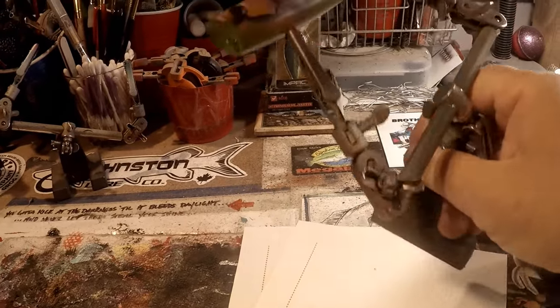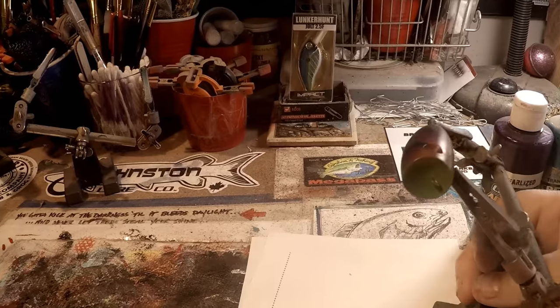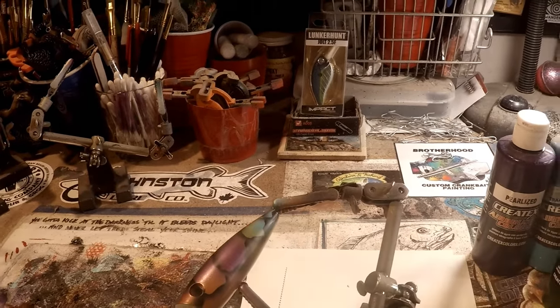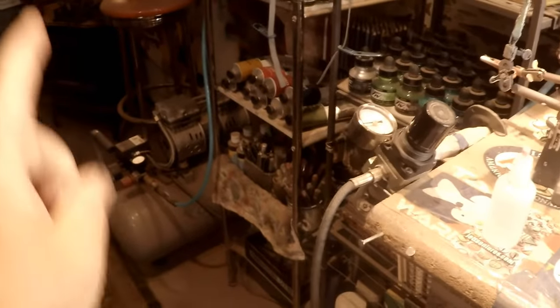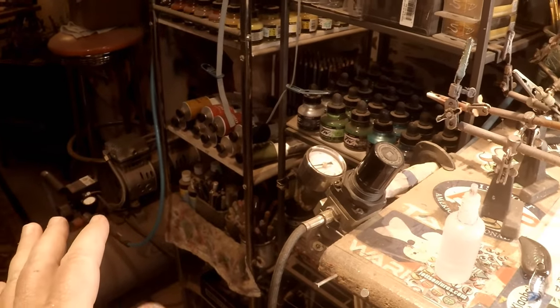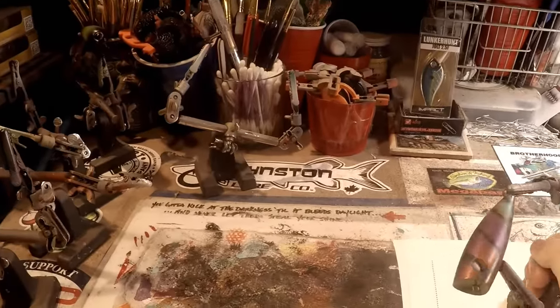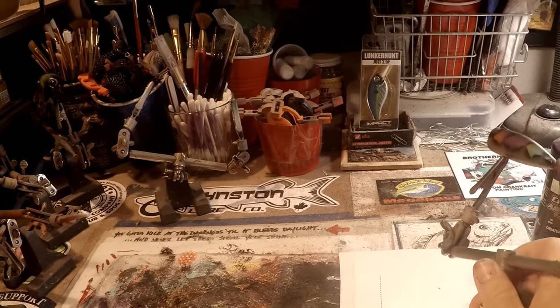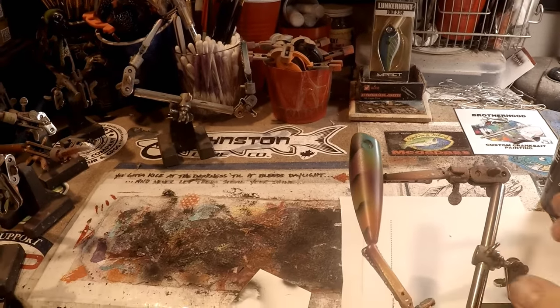I'll tell you what — for as much as I airbrush, day in and day out, that California Air Tools air compressor is the best recommendation ever. Thank you Gerald Novick, time and time again for recommending I get one of these — they're fantastic. They allow me to spray pretty quietly for about 30 minutes unless I'm going back to back. I've had it about six or seven months now and I absolutely love it.